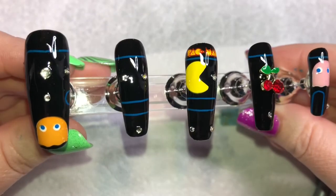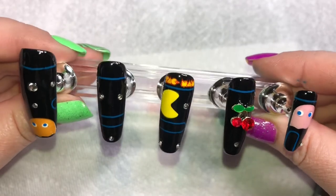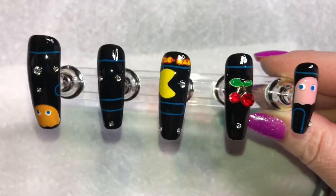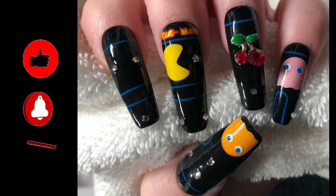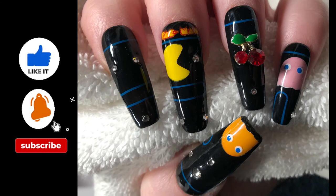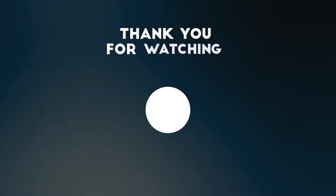And here is the final look! I'm really happy with the way these look, but if I could change anything I would just try and be a little bit more precise on how all the lines line up. But otherwise I think they're super cute — let me know what you think in the comments, don't forget to like, subscribe, and hit the bell notification, and I'll see you next week. Bye!